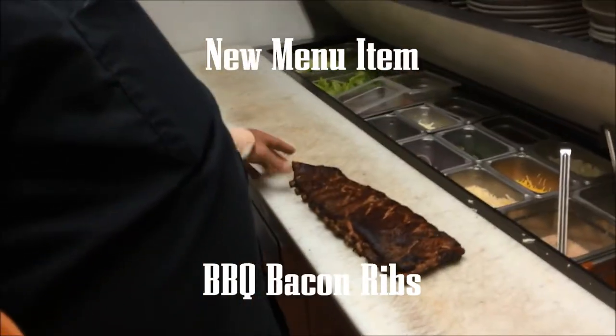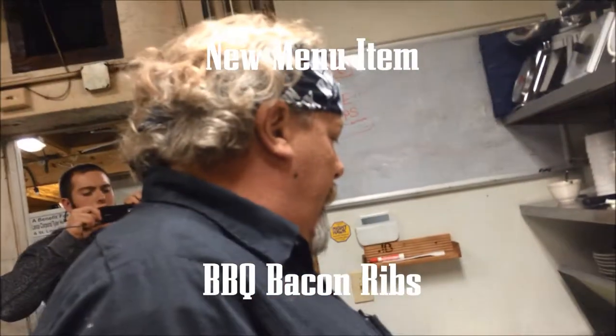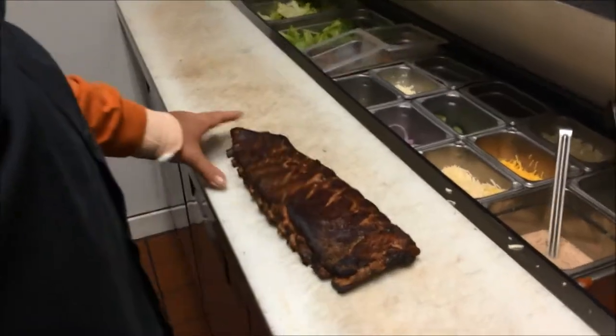Welcome to our Barley, we have some new stuff on the menu. Bacon ribs we're doing here. These are 4-8 and down. Spare ribs, cut St. Louis style.